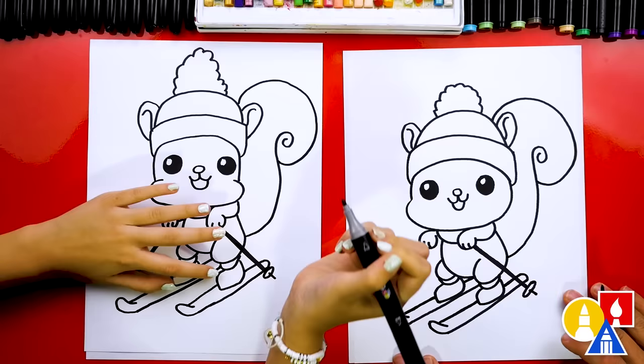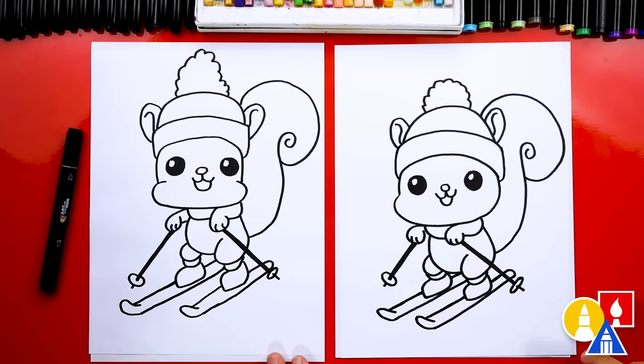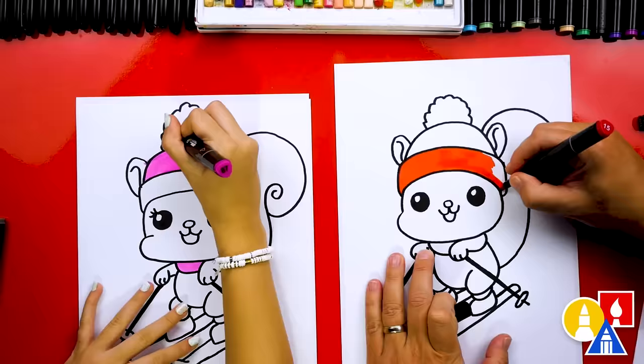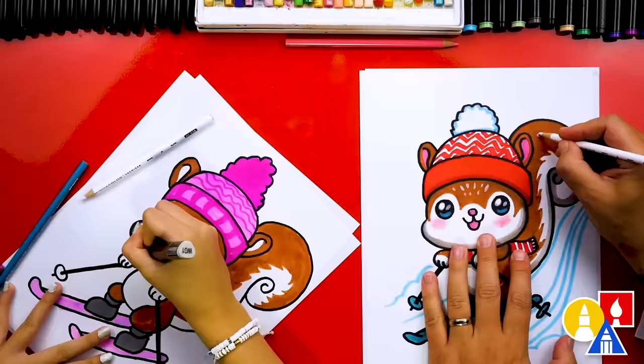We did it! We finished drawing our squirrel skiing — it looks really cute — except we're not completely done. We still need to color it. This part we'll fast forward, but at the end you can pause the video if you want to use our drawings as inspiration. You ready to speed things up? Let's do it!